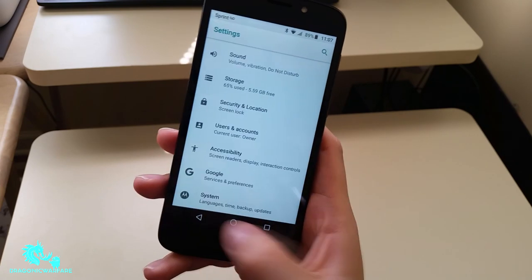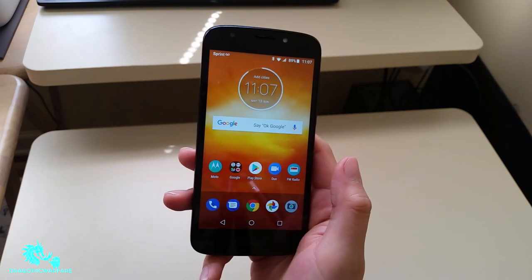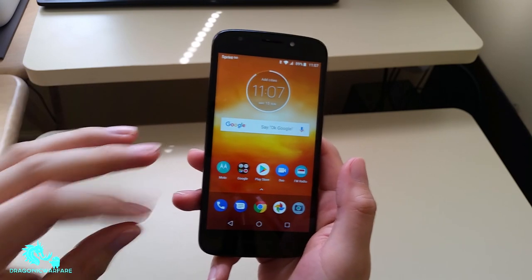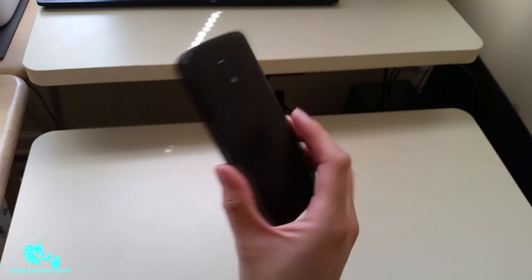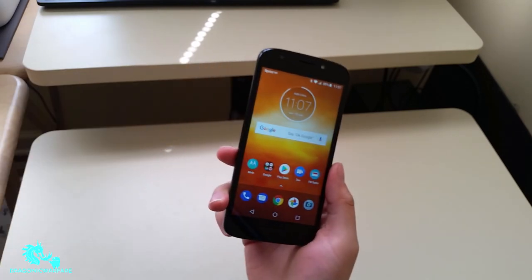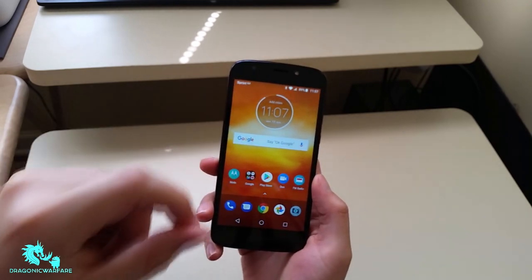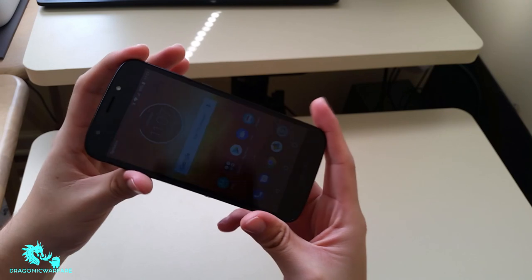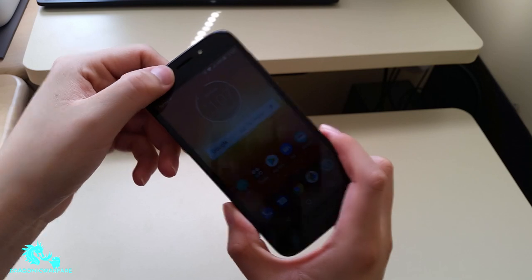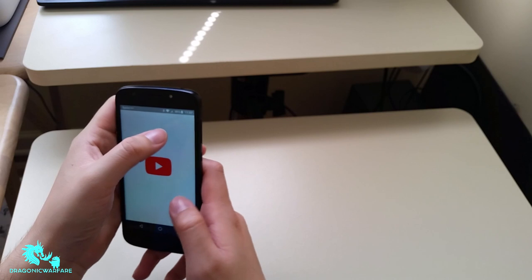Overall, my review is: if you can find it a little cheaper, it's definitely worth a pickup. I would still say the Moto E4 Plus beats this phone out. I'm waiting to get the Moto G6, but the Moto E5 Play — if it's free with a port-in, it's definitely worth it. One last thing I want to mention before ending: the speaker. It's located right here on the front.